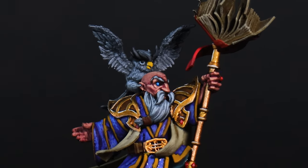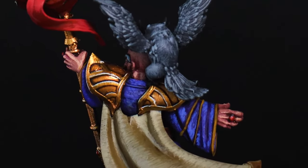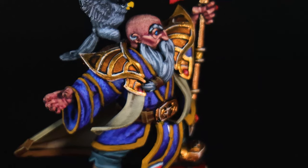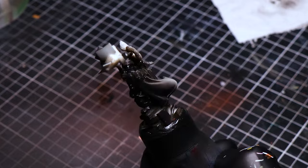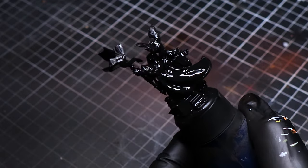Hello and welcome to a new painting tutorial. Today we are diving into painting a Dwarven Runesage from the Dwarven Legacy Collection, a miniature full of character and dynamism. As always, we kick off things by applying a fine layer of black primer with an airbrush, ensuring a perfect canvas for colors to adhere and pop.